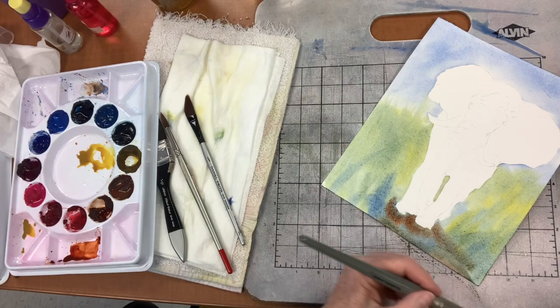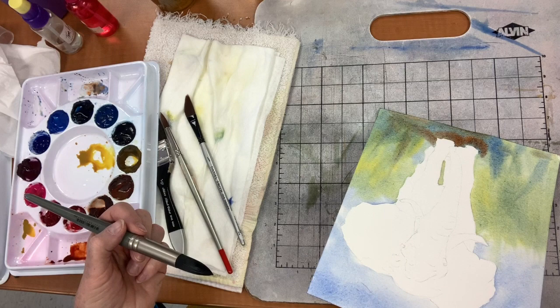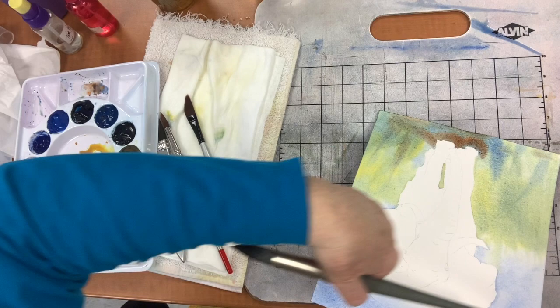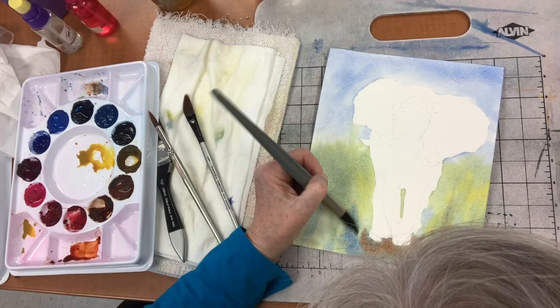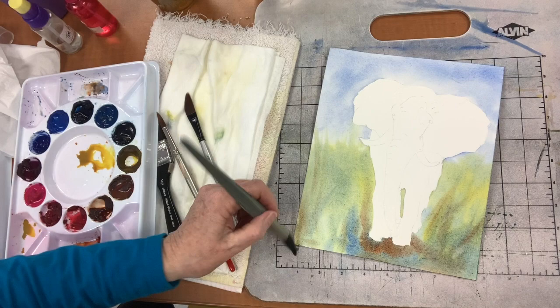So how do you get white highlights — do you just take paint off? The highlight's going to be on the elephant. I'm not going to have highlights in my background. If you want white, you need to leave it. I reserve my whites for my subject matter, which is my elephant. So the white is just the absence of color. Correct — we don't paint it with white.